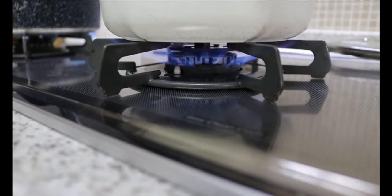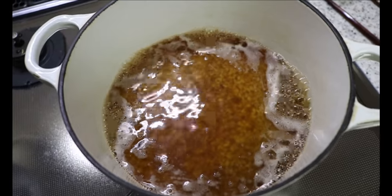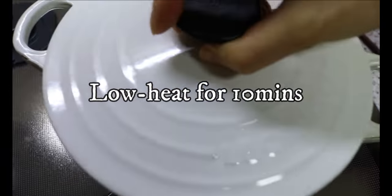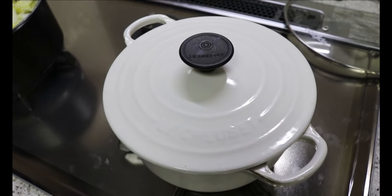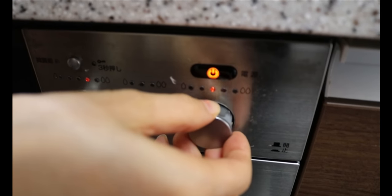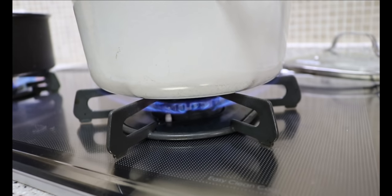Bring it to the stove and cook on high. Once it comes to a boil, reduce the heat to low and close the lid. Cook on low heat for 10 minutes — you don't want to open the lid from now on, to keep the steam inside. After 10 minutes, bring the heat to high and cook for 10 seconds to evaporate the excess moisture accumulating at the bottom. Turn off the heat and steam for another 15 minutes with the lid on.